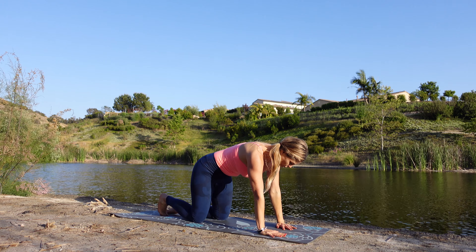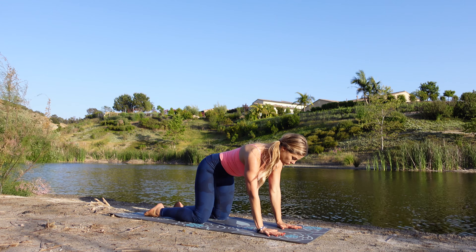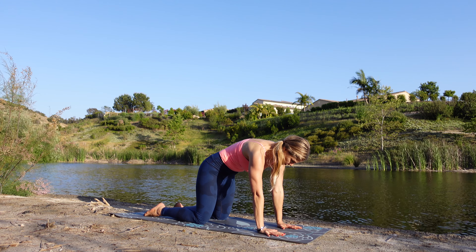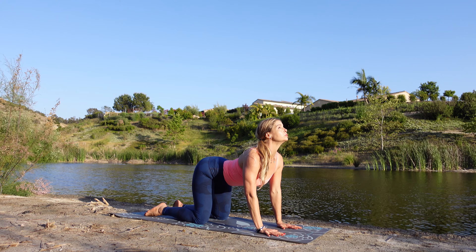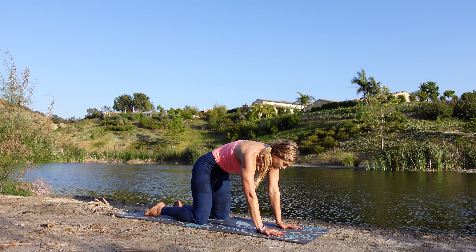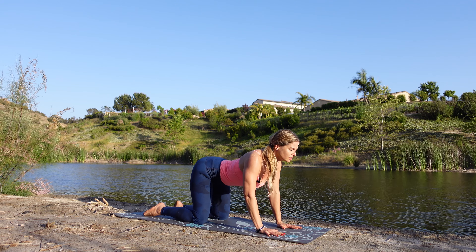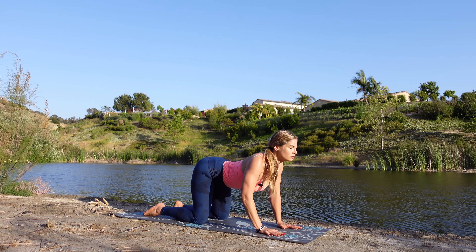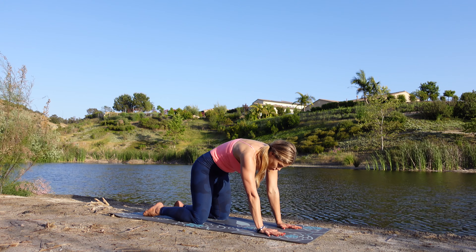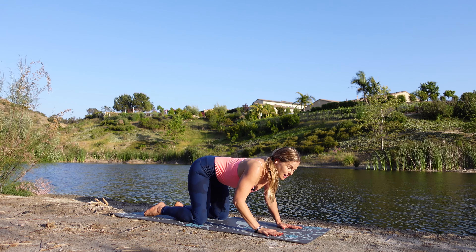Nice fresh inhale as we release those feet and come right down to our tabletop position, aligning our wrists underneath those shoulders. We've got those knees right underneath our hips. Fan those fingers wide and let's extend those shoulders up. Fresh inhale, exhale — just let that belly release down as we scoop that heart space forward, chin up. Inhale, round that back, chin to chest, and find your own rhythm right here, breathing in and out through that nose. Release that tailbone down as we bring that chin to the chest. Core is strong, pushing gently up that spine.